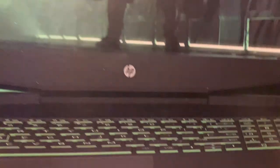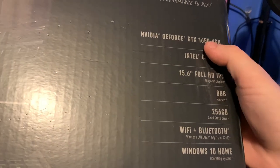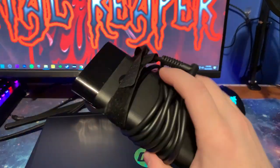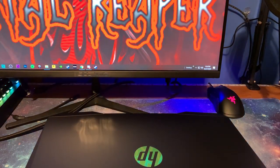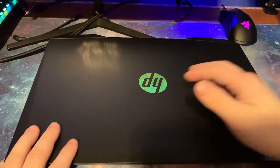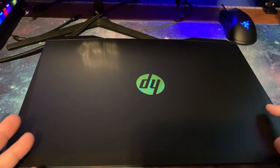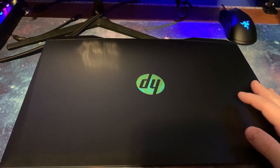It comes in a box that actually has a photo of someone playing Destiny on it. The box lists all the specs including the graphics card. It comes with a charger and a power cable to plug into the wall — that's really about all that comes with it. It has a cool HP green logo on it. This is actually the first gaming laptop I've ever gotten.